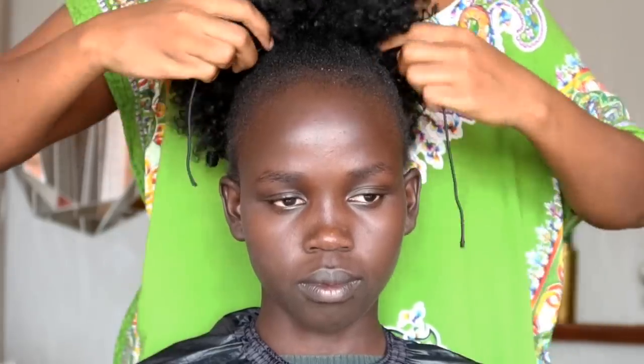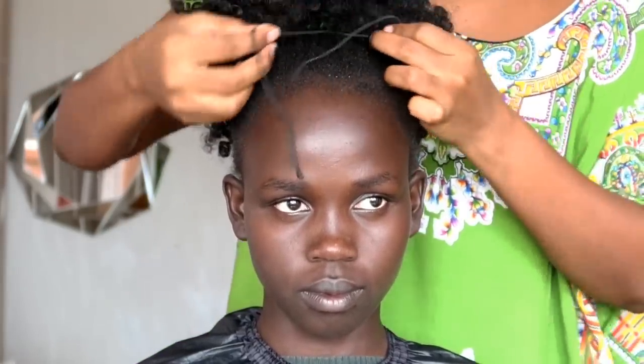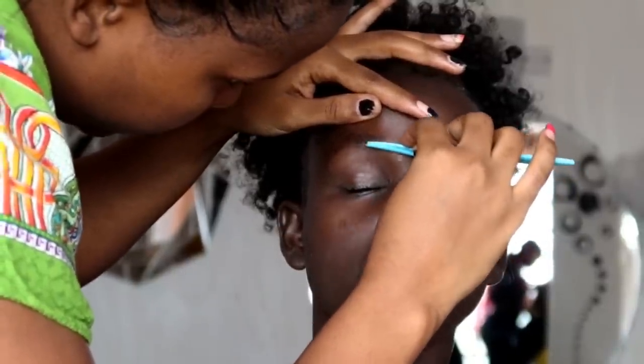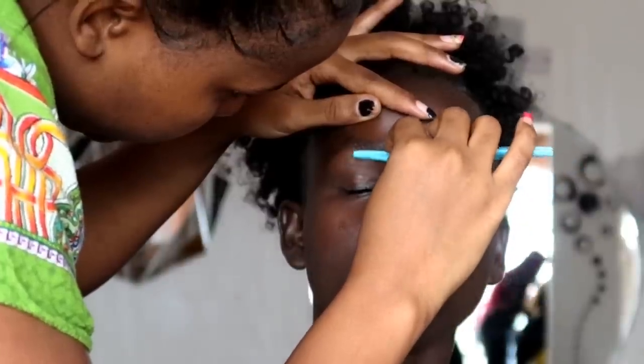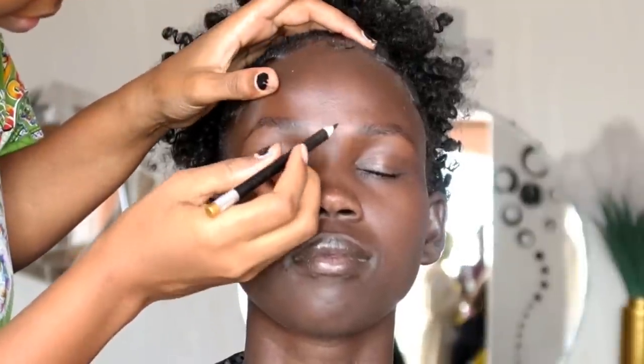I was just trying to do her hair so it looks good with the makeup — I just added an extension, nothing much, and laid the hair down. For the face, we're going to start off by trimming her eyebrows so it's easier to line them, and then we're going to brush the eyebrows up using a spoolie first before we start lining.